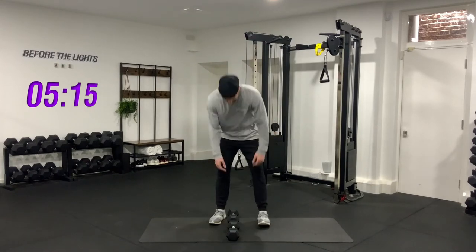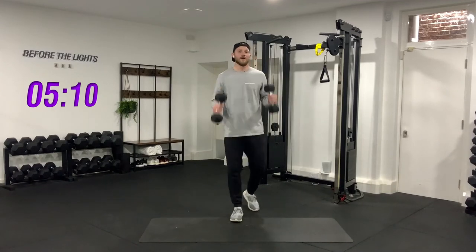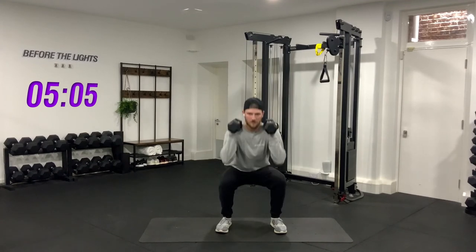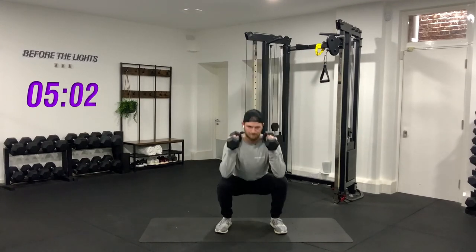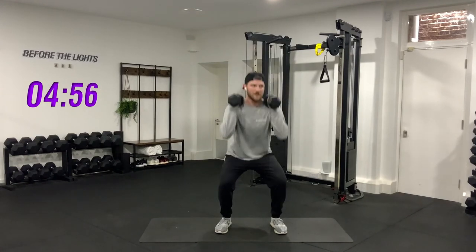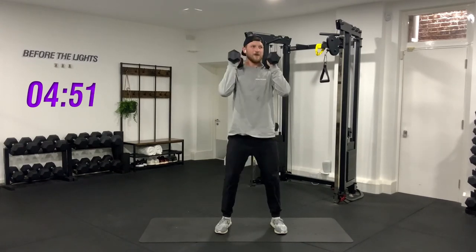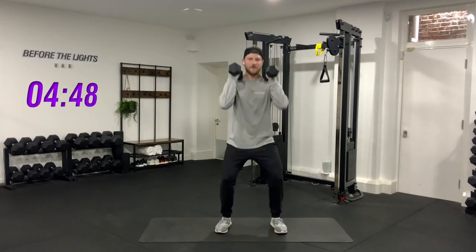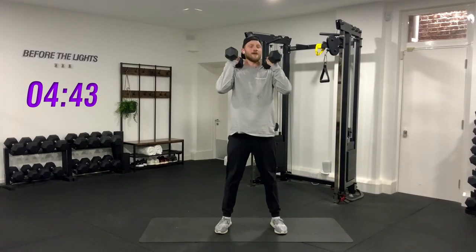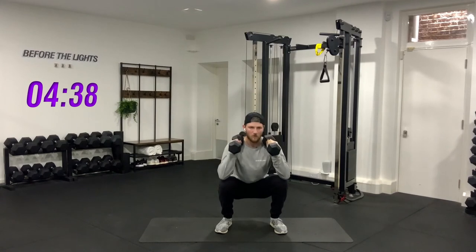You've got ten seconds — weights up. Here we go, three, two, one, go. One, two, three, four, five, six, seven, eight — two more — nine, last one, control — ten. Have a little bit longer rest this time, I know it's getting tough.